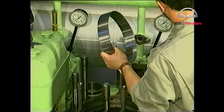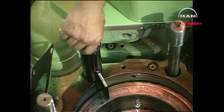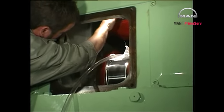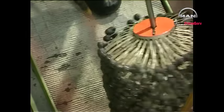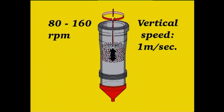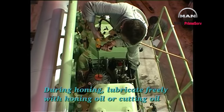If the liner is designed to hold a flame ring, clean and reinstall the used flame ring before honing the liner. Mount the tool for holding down the cylinder liner and remove any deposits or wear ridges from the upper part of the liner. Fit the drain funnel to the lower end of the liner to prevent contamination of the crankcase during honing. Lubricate the honing tool and the liner with honing oil or cutting oil. Adjust the speed of rotation to 80 to 160 rpm. Use a vertical speed of about 1 meter per second to achieve the required angle between the honing grooves. During honing, lubricate freely with honing oil or cutting oil.